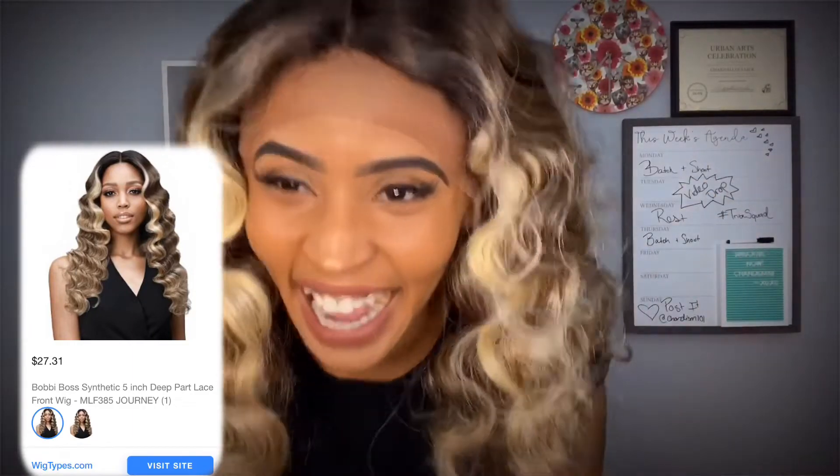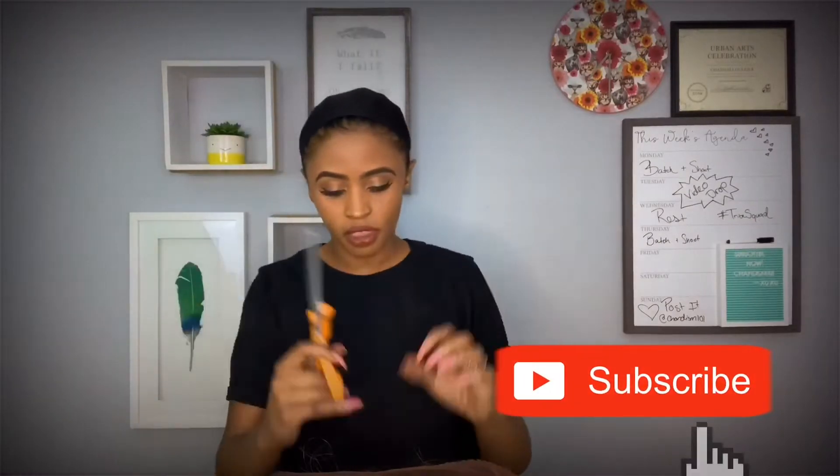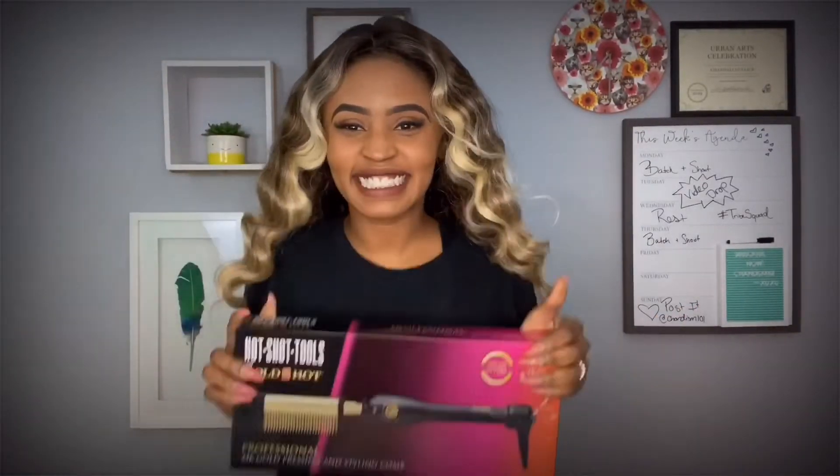I feel like I look like a third president. But we need to do a little bit of work to this wig, so we're just going to do that real quick. If you are new, hit that subscribe button to my Tribe. And always turn those post notifications on so you never miss an upload. All I went and did was cut the lace.